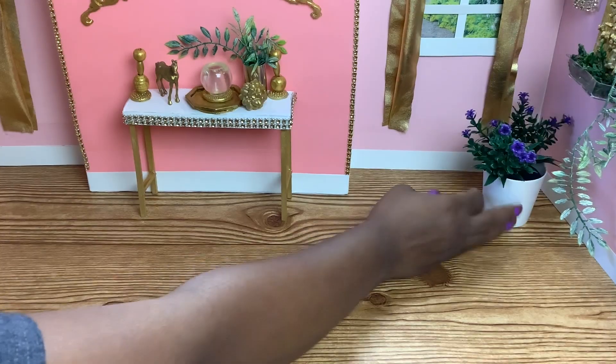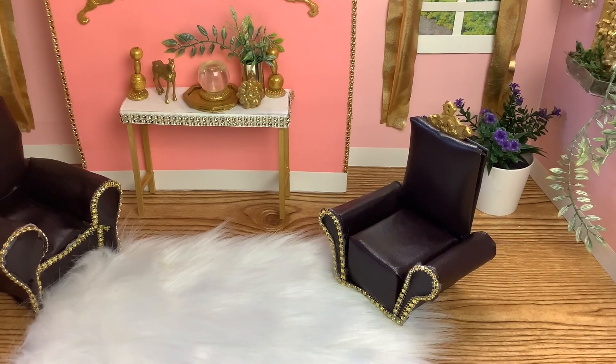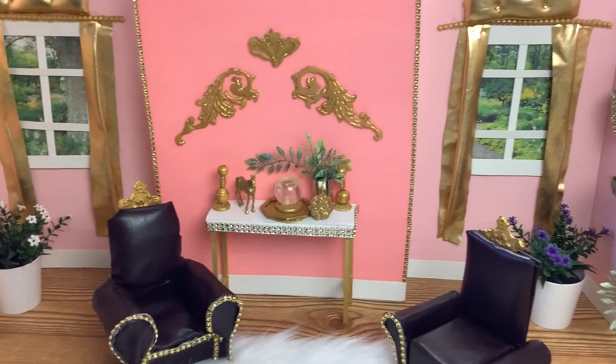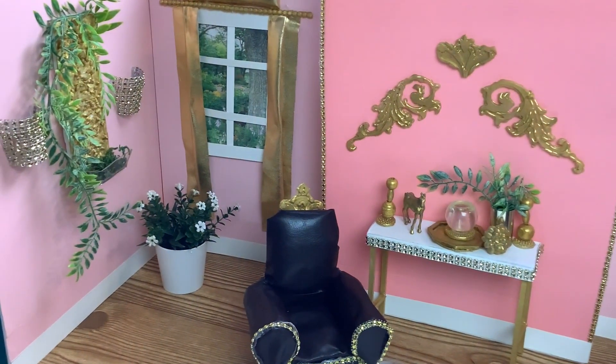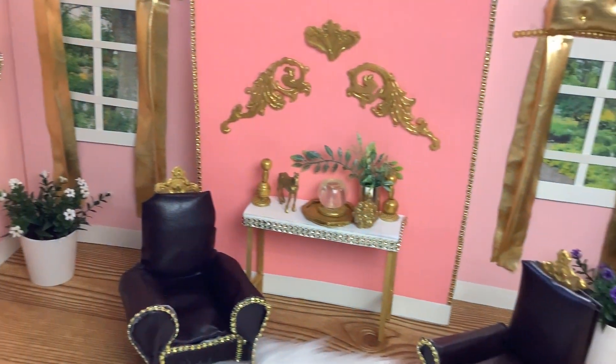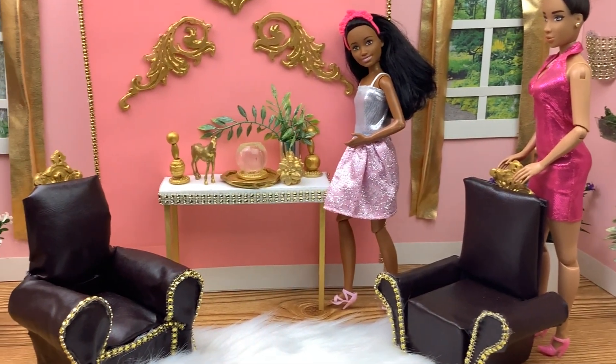Let's add some plants, a rug, and a few chairs. And look — our miniature glam room is complete! Thanks for being a part of our Glamour Island family. Like, comment, and subscribe. Thanks for watching — we'll see you next time.